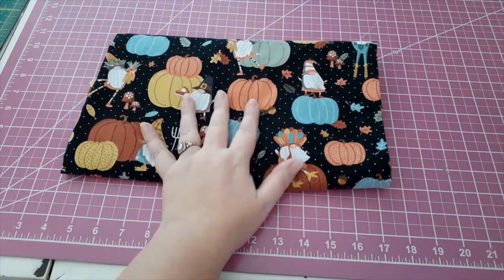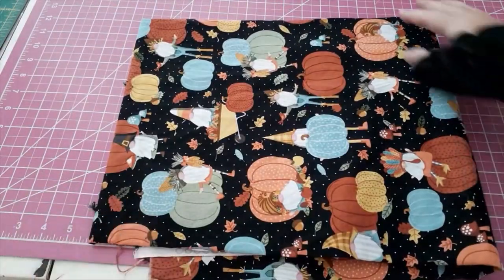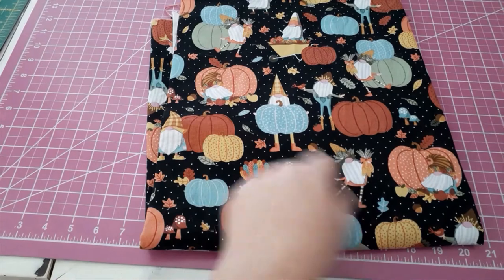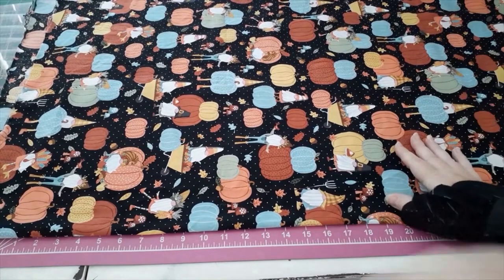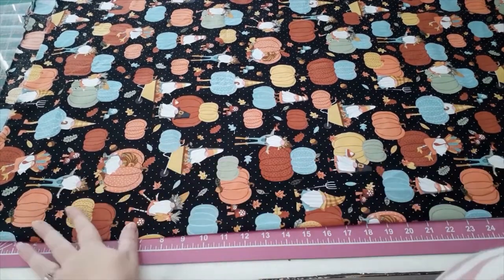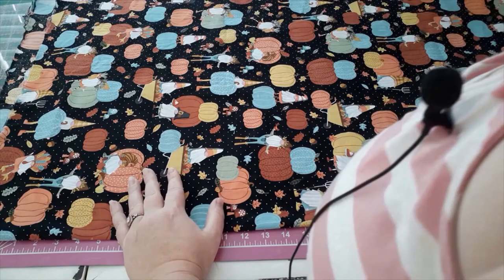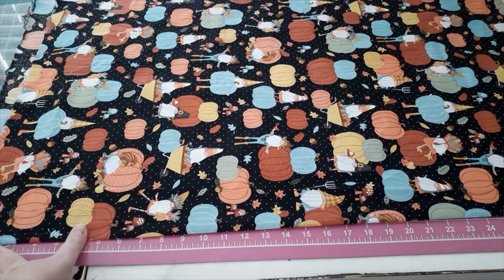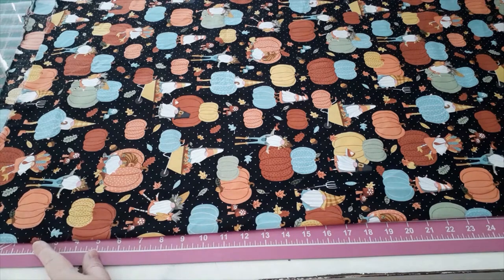I am super in the mood for fall right now, so I'm making this out of these adorable fall-themed gnomes. There's some harvest stuff going on — he might lean a little towards Thanksgiving because he's got a turkey hat and looks like a cornucopia, but it's pumpkins. I've folded the fabric so it's perfectly straight, meaning my selvages are lined up. I often look for a specific element like a leaf to make sure the print repeats in the same place.